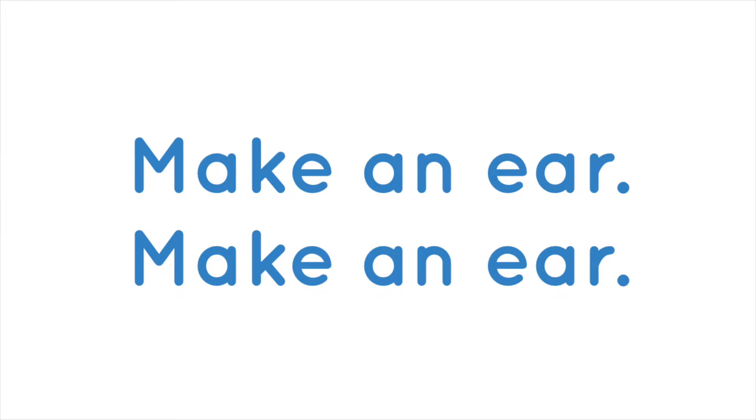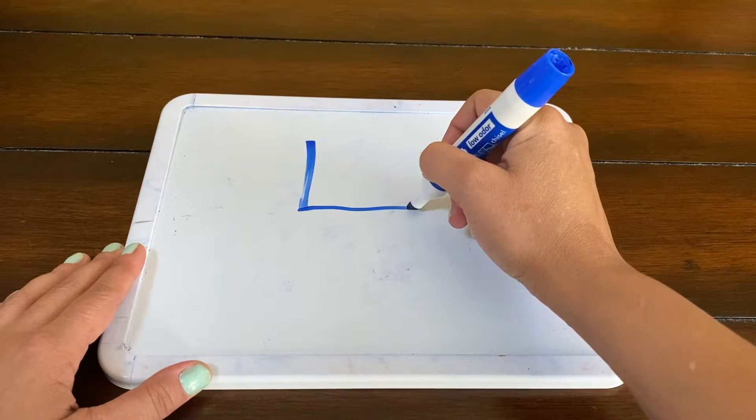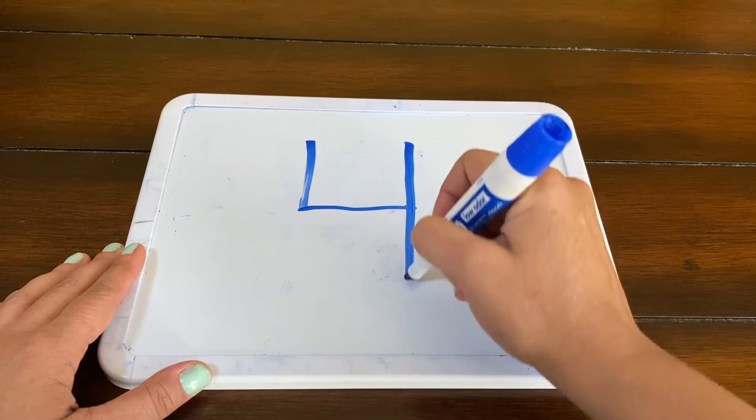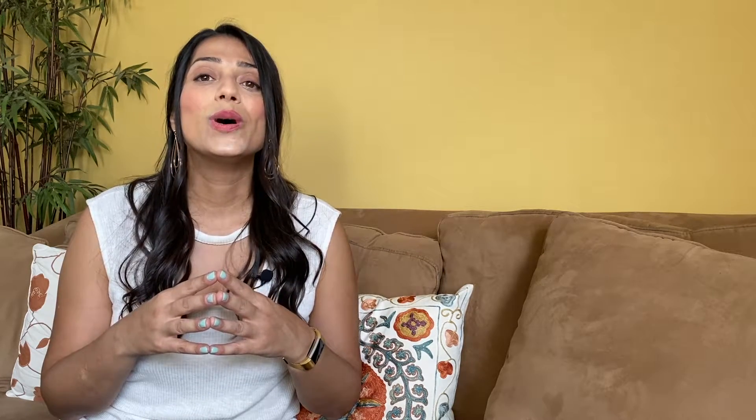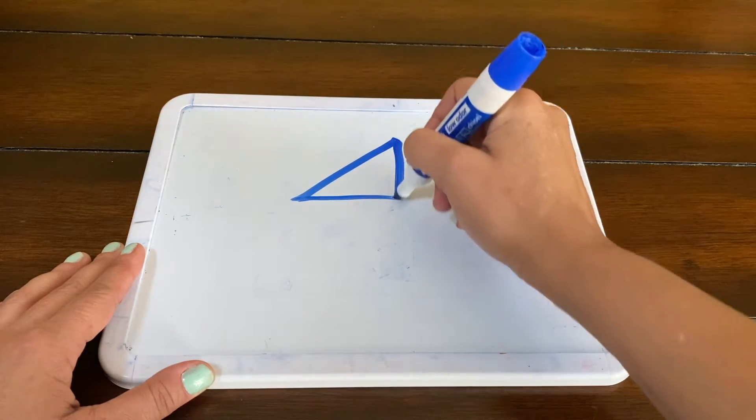Number four can be written two different ways. If you're going to use straight lines, you're going to zip down, zoom across, lift up, zip down. Sometimes your child may see a four written with a diagonal line — if that's the case, you're going to slide down, zoom across, lift up, zip down.